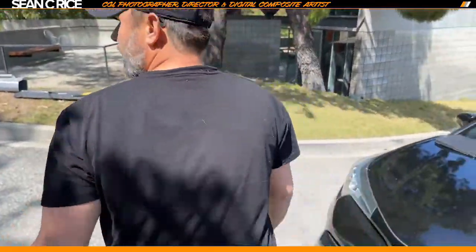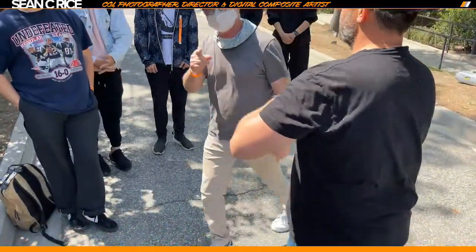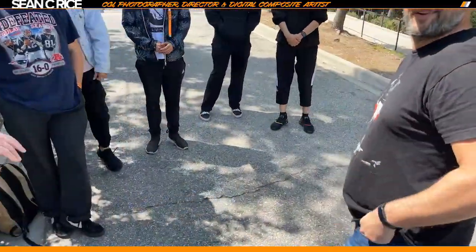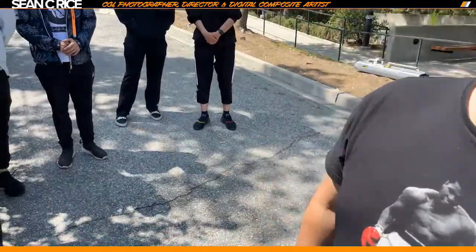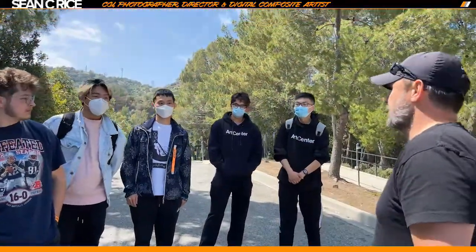So everybody, who didn't get introduced? Rick, this is Sean, that's Dane. That's Rick, this is Sean, this is Dane. Pleasure.